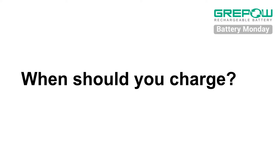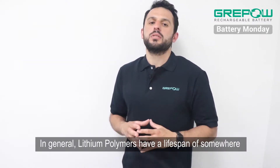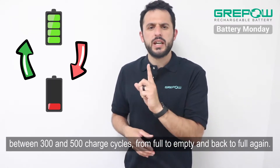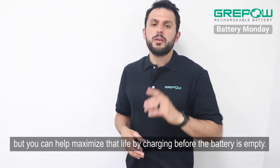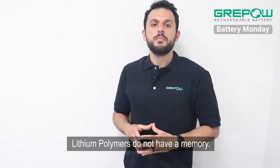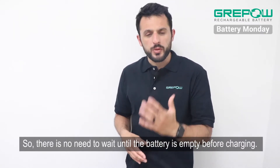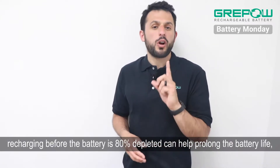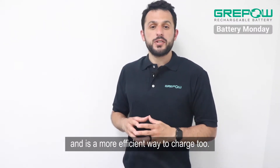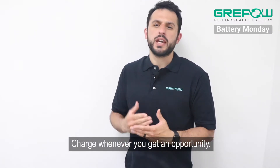Number one: when should you charge? The first challenge in taking care of lithium polymers is knowing when to charge them. In general, lithium polymers have a lifespan of somewhere between 300 and 500 charge cycles from full to empty and then back to full again. But you can help maximize that life by charging before the battery is empty. Unlike other rechargeable batteries like NiCADs, lithium polymers do not have a memory, so there is no need to wait until the battery is empty before charging. In fact, recharging before the battery is at 80% depleted can help prolong the battery life and is a more efficient way to charge too. For devices such as cell phones and laptops, don't wait until the screen dies before you charge — charge whenever you get an opportunity.